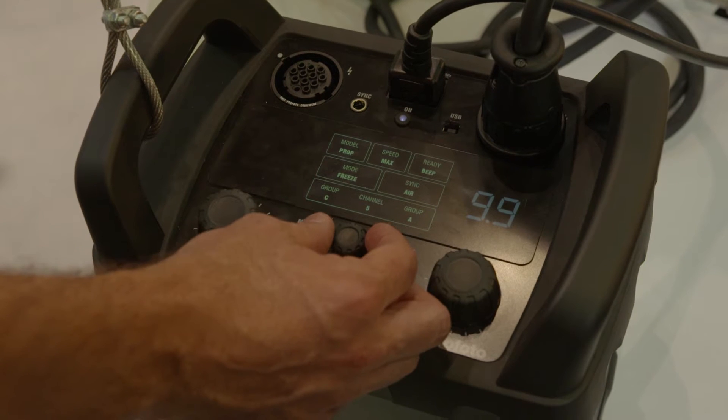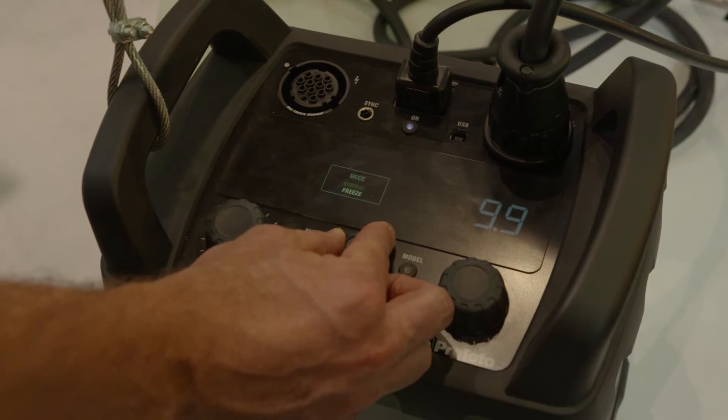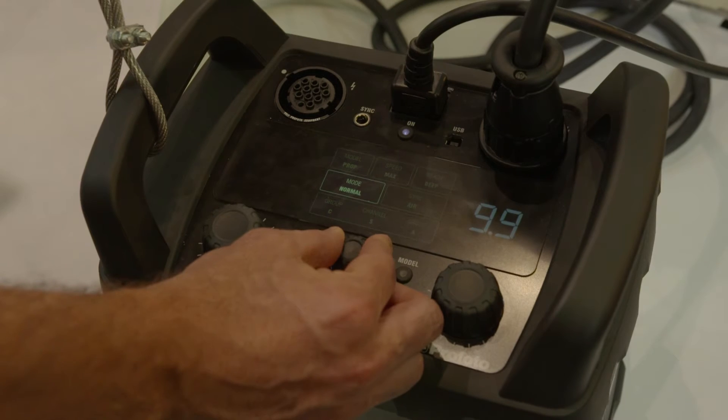And obviously this has got the air system built in, which now means it comes with HSS as well. Yeah, high speed sync and also TTL.